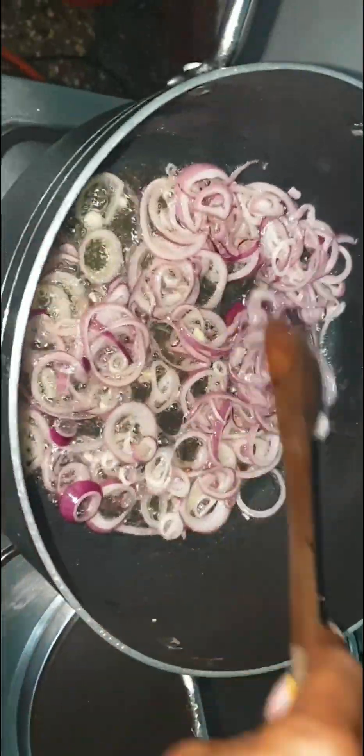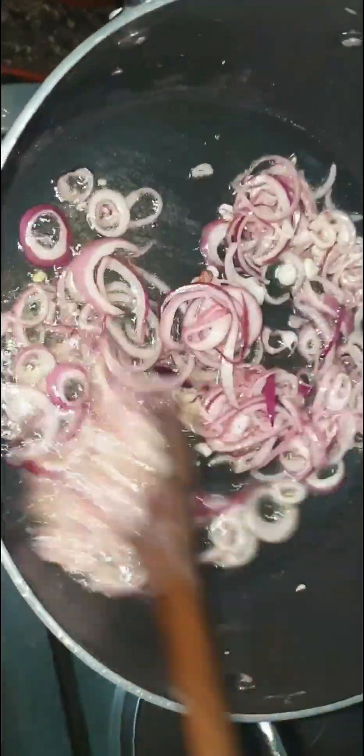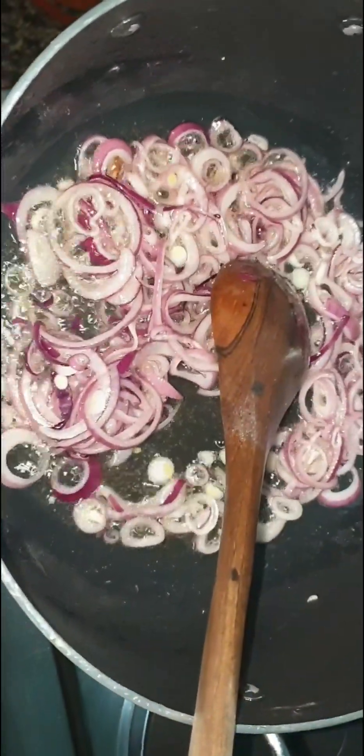Hello guys, welcome to my YouTube channel. Today I'm going to cook some pilau. Those are my onions and I have to cook them until they turn golden brown.